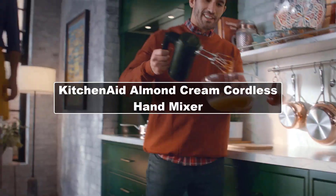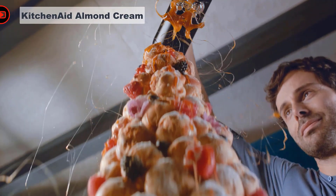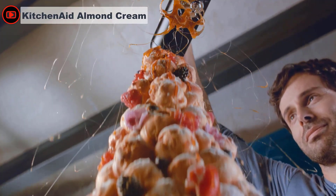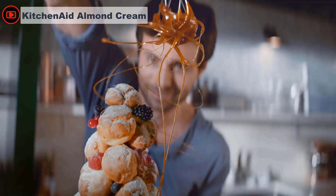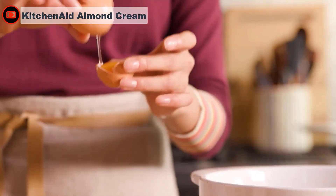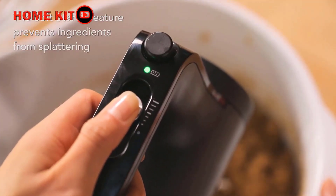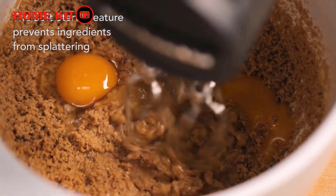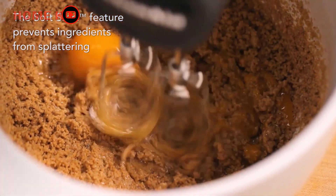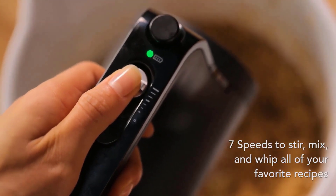The KitchenAid Cordless Hand Mixer, finished in almond cream, is well-balanced and doesn't feel heavy, and despite being quite straight, the handle is comfortable to hold. What it offers is KitchenAid's signature style with color options to choose from and the freedom of cordless mixing. Once charged up, you can use it anywhere — great if you have a kitchen island without plug sockets, or you like to prep on the dining table.